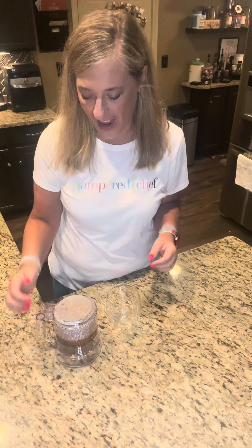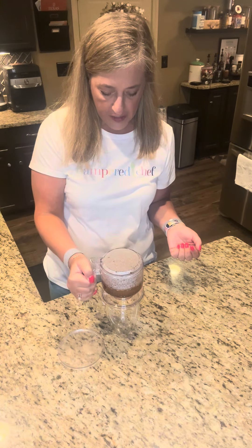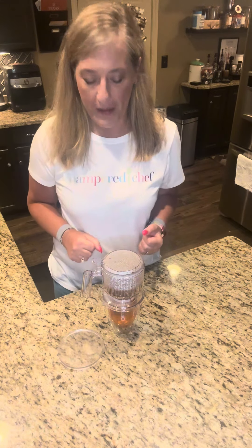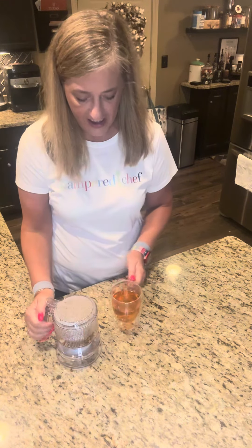Our tea has been steeping for about five minutes in the Pampered Chef Tea Steeper and Dispenser, so now it's time to dispense. We are going to lift it carefully from the plate that it's been standing on, which keeps it stationary, and then we're going to gently place it over our mug. The mug lip pushes in on the bottom of the dispenser, which then dispenses your steeped tea, and it keeps those loose leaves in the steeper part. So you're dispensing and steeping all in one.